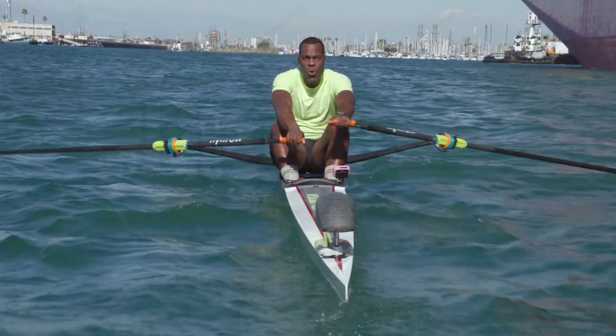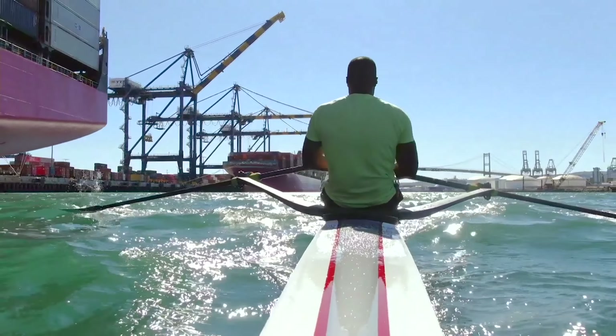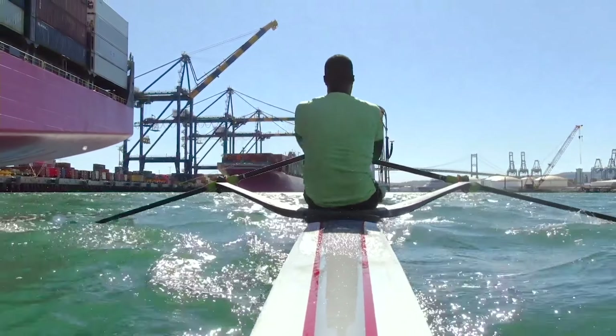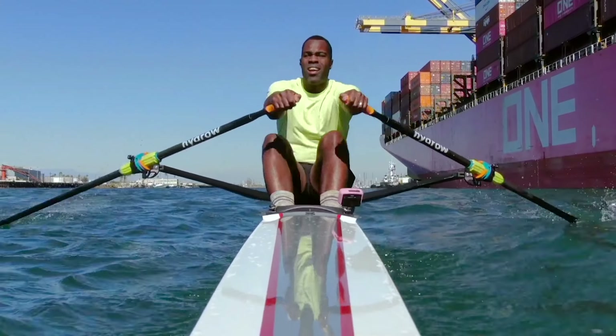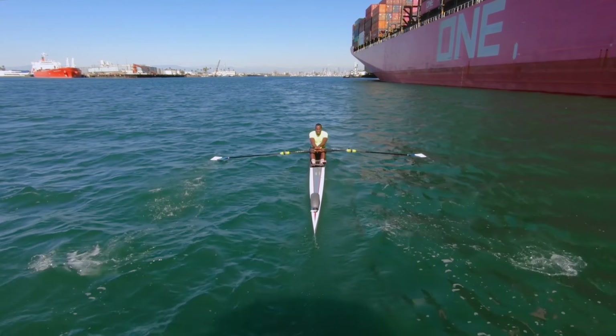30 more seconds here. I remember training on the Potomac one year, and it was just after a big storm. There were loads of logs on the river. The wind was blowing. And we had to adapt and adjust. And I did it because I was working on my form. So let's work on our form right here.